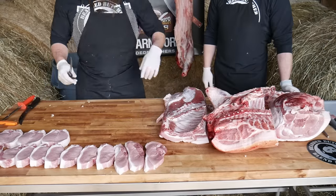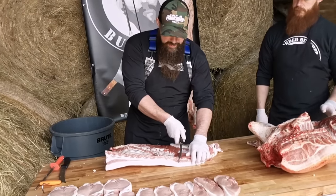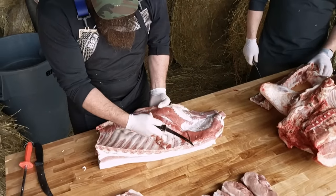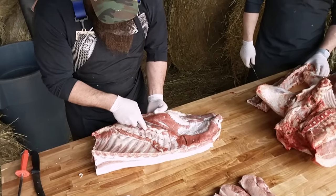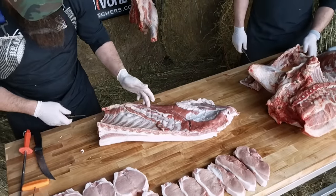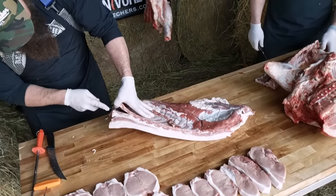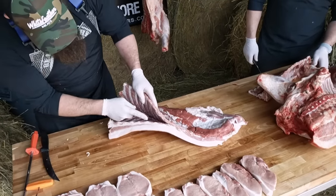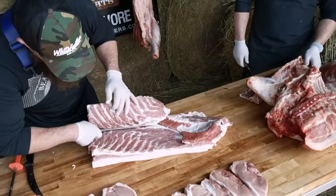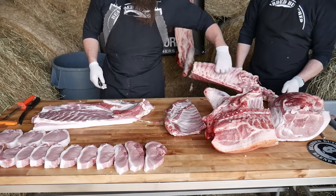We're going to get started on this fresh side, removing the spare ribs and saving this awesome bacon. I like to start right on the inside, on the back side of these spares — you don't want to cut into the bones. About an inch to an inch and a quarter below those bones, just score the meat without cutting very deep, because you don't want to cut into your bacon. There's a little chine bone to take out; keep your knife flat against these spares and peel them right out of the fresh side.